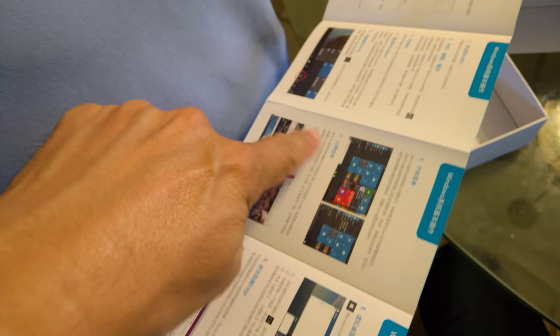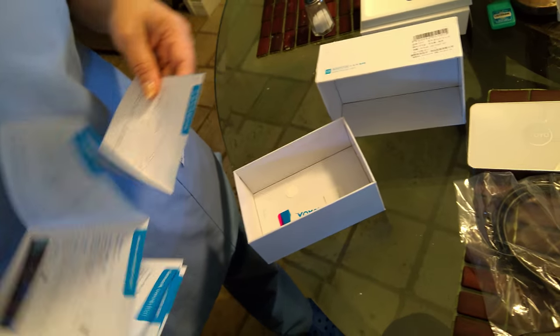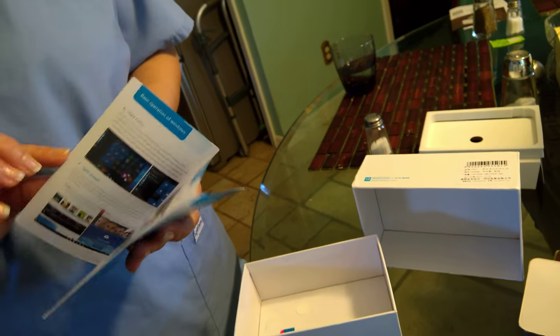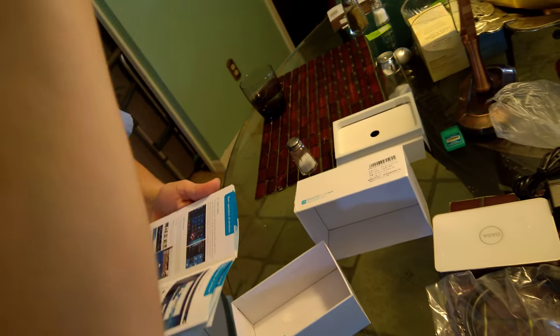Look, it's got Windows 10. If you like to use Windows 10 you'll like it. If you like Apple and Macbooks, you won't like it — my kids use Apple. But this is easy for us, and when you get it set up you can unplug it and plug it into another TV and it looks the same on any TV in the house. That's nice.